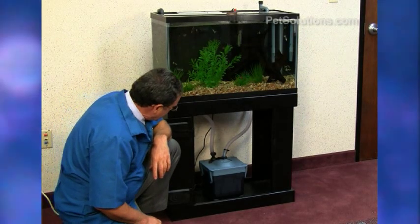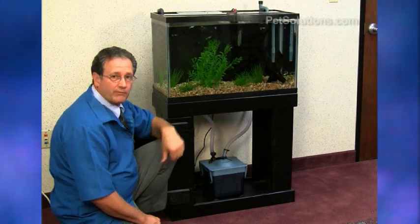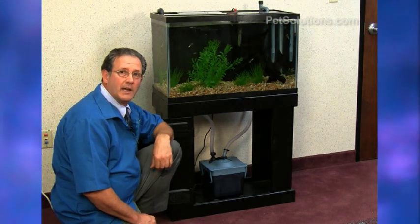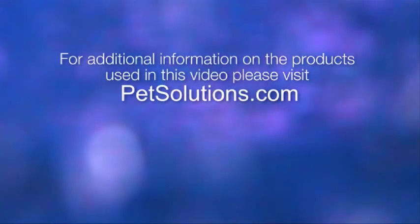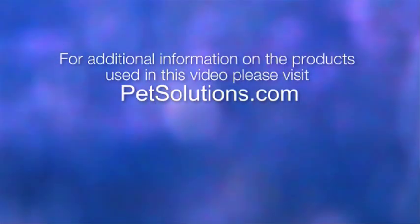No leaks. Quiet. Good filter flow — 250 gallons per hour. For additional information on the products used in this video, please visit PetSolutions.com.